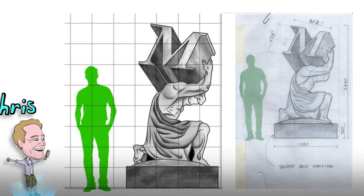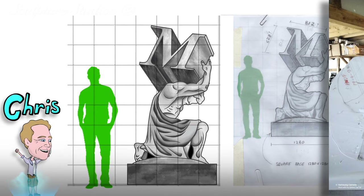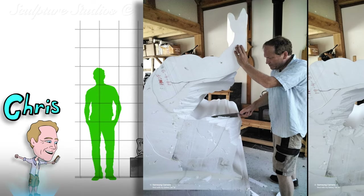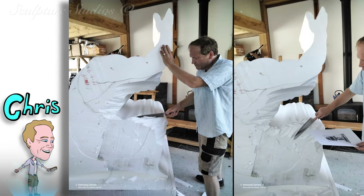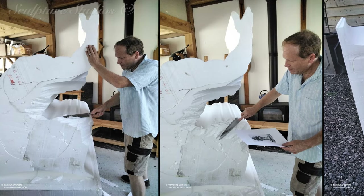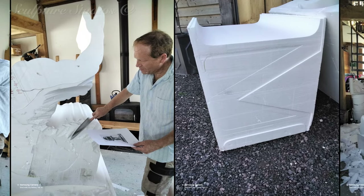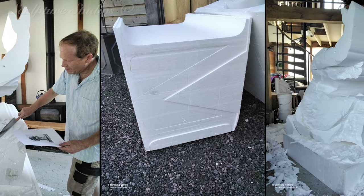As we're currently booked up with projects here at the studio, and this is simply one that we didn't want to turn down, we're calling upon the services of Chris Groombridge, who's our go-to contact for freelance sculpting. Chris has worked with us enough in the past to earn himself a caricature being made, so I think we can trust him with this one.